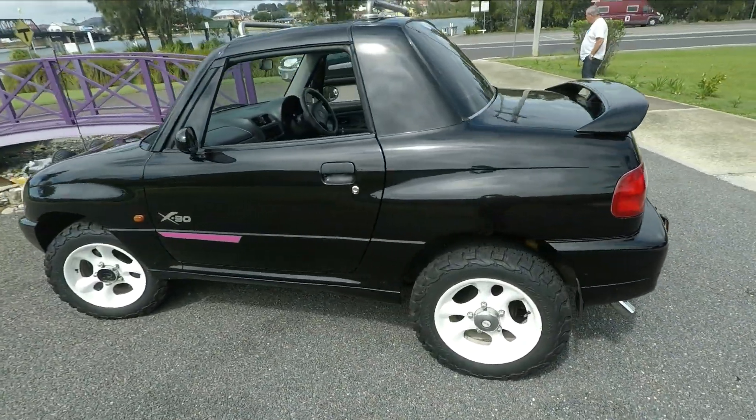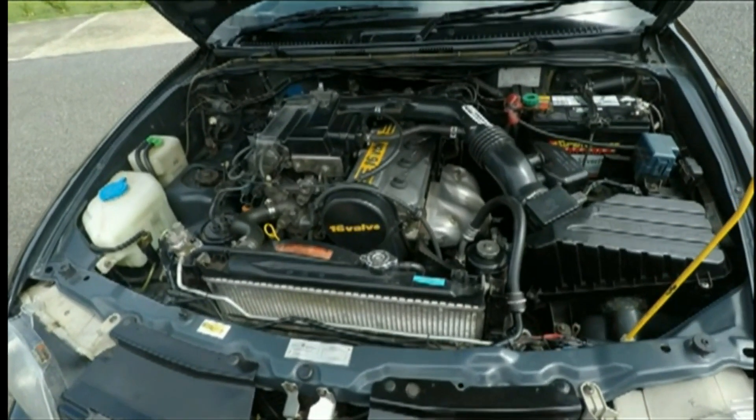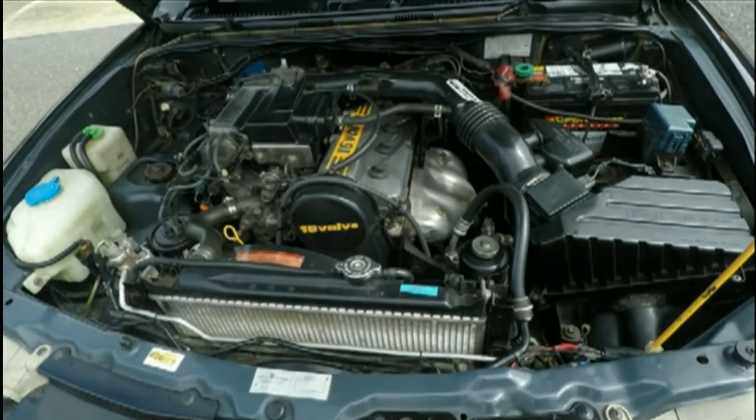What's in it? What kind of engine? 1,616cc, 4-barrel. 96 horsepower. G16B.